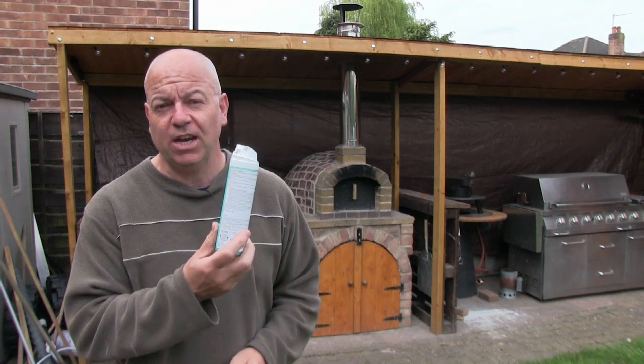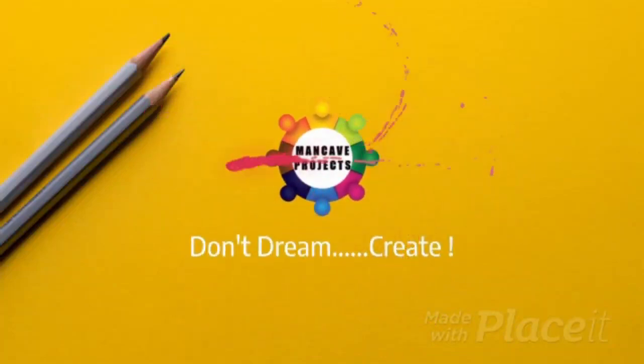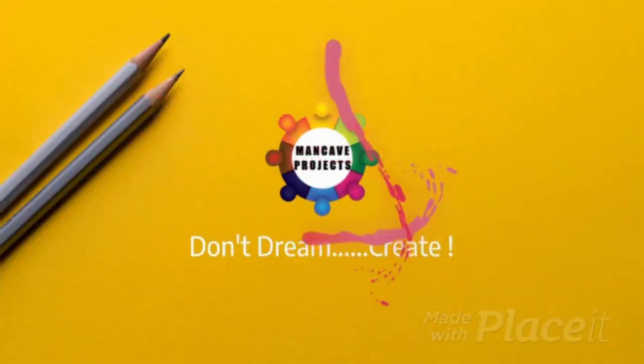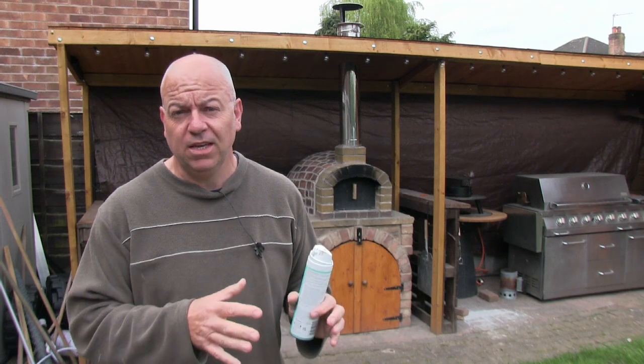Hi and welcome to the channel. I'm making what I call hybrid aircrete today using shaving foam. I'm looking at different formulas to make aircrete at home in a domestic setting. I'm not using the foam generator which I built about a couple of years ago.